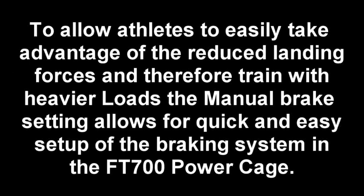To allow athletes to easily take advantage of the reduced landing forces and therefore train with heavier loads, the manual brake setting allows for quick and easy setup of the braking system in the FT700 power cage.